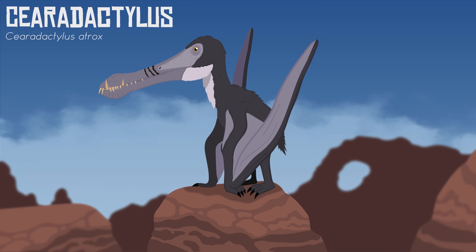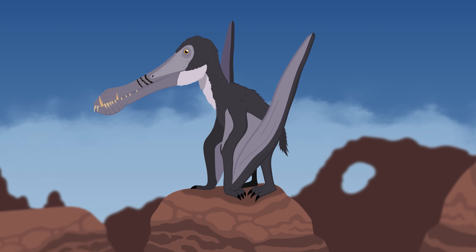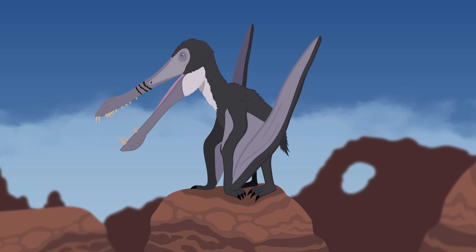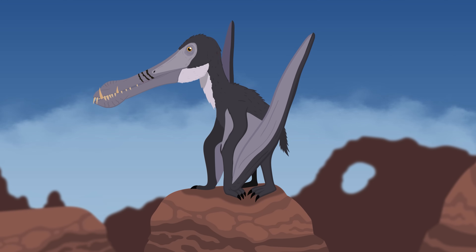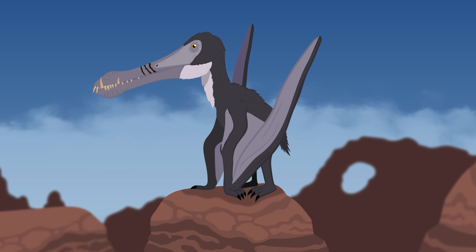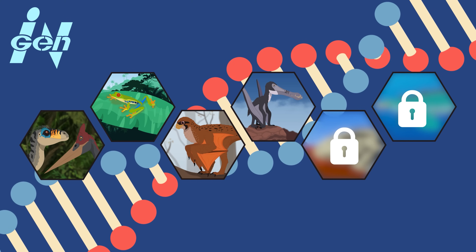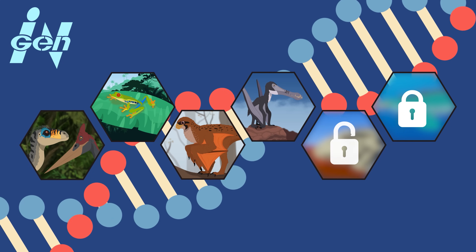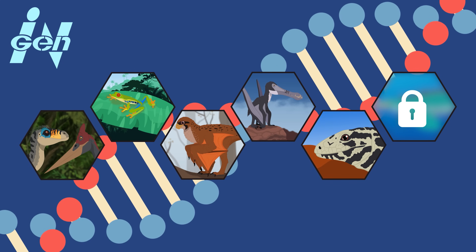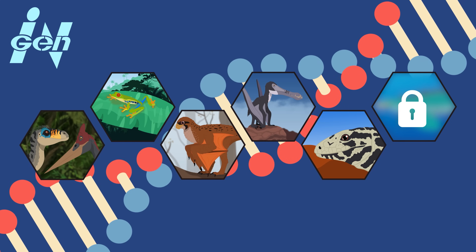Now in real life, all of the extinct animals contributing to the Mutadon's genetic makeup so far were either feathered or covered in pycnofibers. On the contrary, the Mutadons are featherless fiends covered from head to toe in scales. In addition to the featherless InGen raptors, this could also be thanks to the DNA of a couple of reptiles combined with frog DNA possibly suppressing feather development. Based on the hybrid's striking coloration, we're going to assume that DNA from the Argentine black-and-white tegu was used — this large South American lizard has a beautiful dark and white-spotted pattern not too dissimilar from the hybrid.